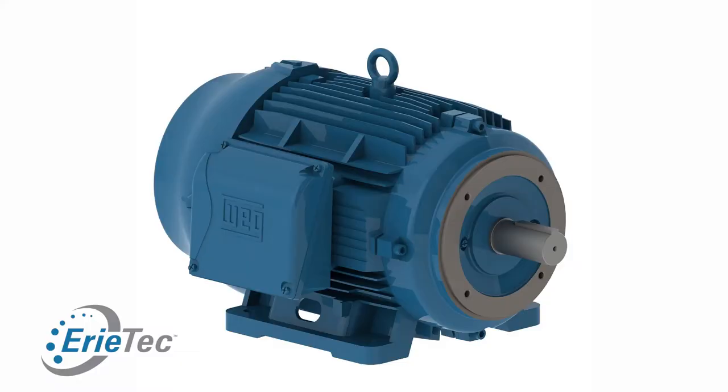If somebody calls with a hundred horsepower motor, you must ask them: what are you running this on? Is this going to be a five-groove pulley with five V-belts on it? That's where you want to consider going to a manufacturer that's going to have a roller bearing in it.